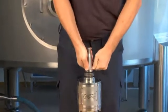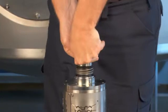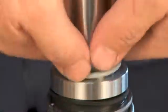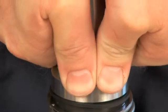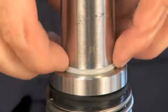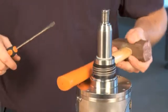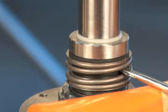Press the seal counter ring down and mount the o-ring in the groove on the shaft. Gently press the spring upwards against the seal counter ring.